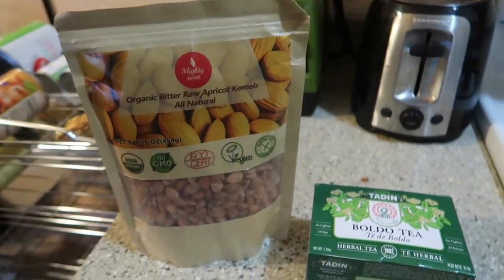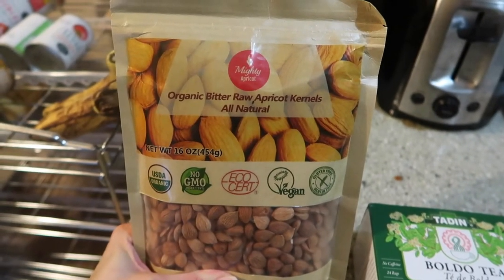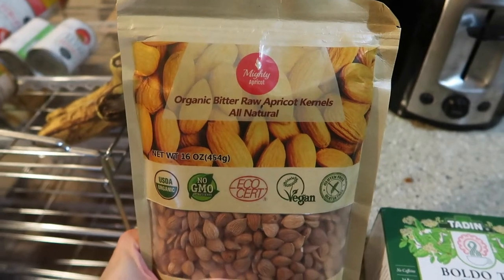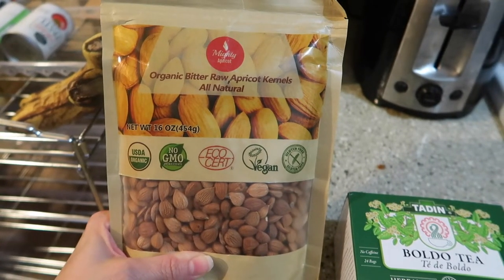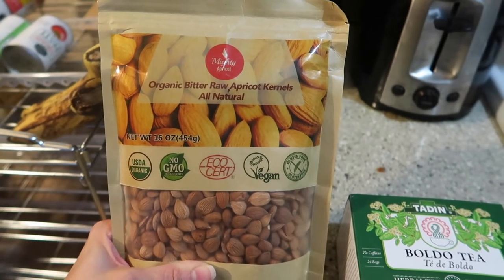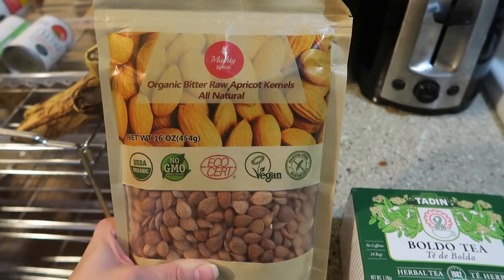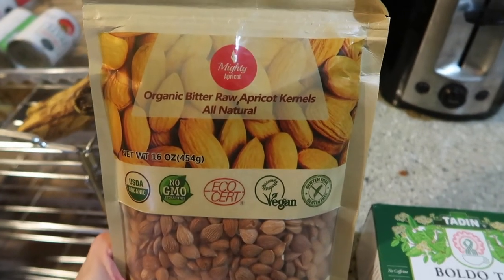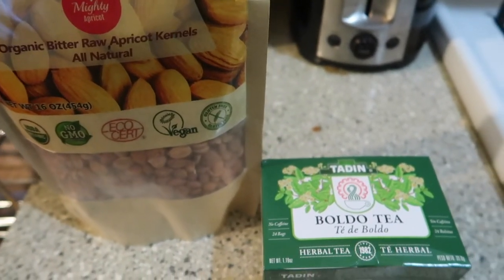I got some more packages from Amazon. These are organic bitter raw apricot kernels — they're supposed to be really good for fighting cancer. They have B17, which is reportedly a strong cancer fighter. You have to build up a tolerance though, so you're only supposed to eat one at a time. I'd do one a day for a week, then two a day, then three, building up because you're supposed to get to 7 to 12 a day. Some people have a bad reaction to them, so you take them at your own risk. Not that I have cancer, but I'd like to prevent it if I can.